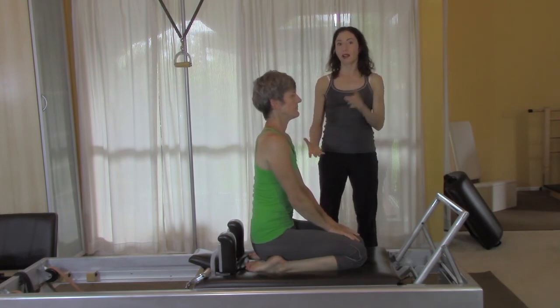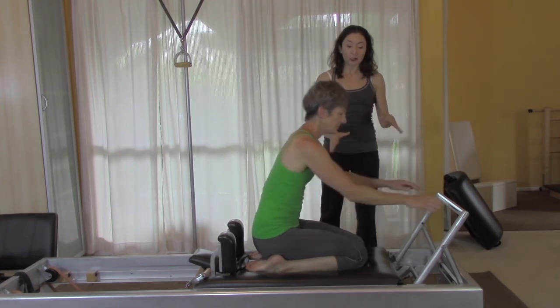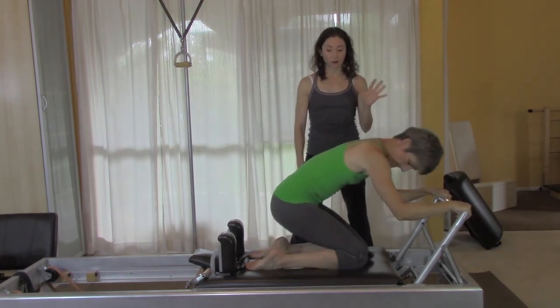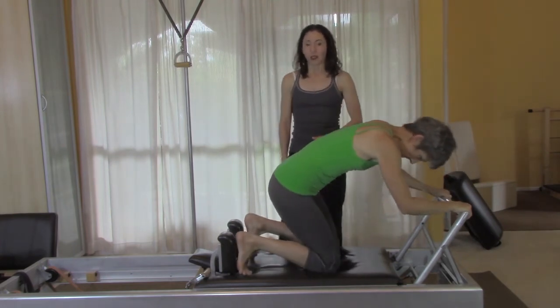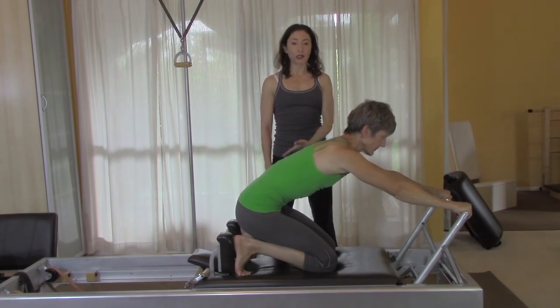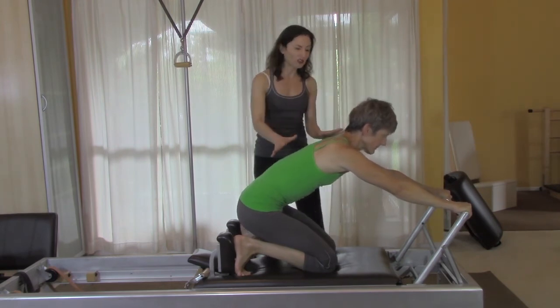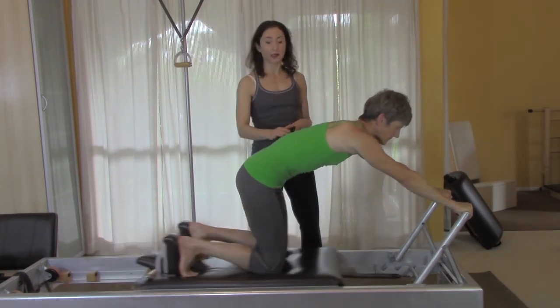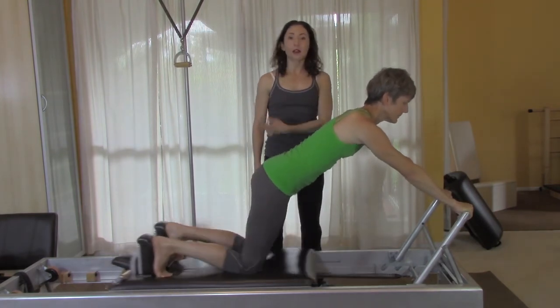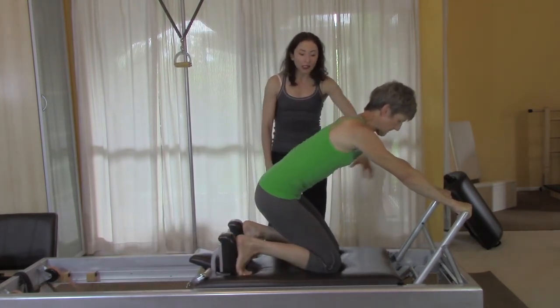I like to just take what you've done before and use all that to inform how you're going to lift your knees off. Let's pretend you've done 10 of the round one — so do like five of the second one. By the time you get to the knees-off, Joe Pilates has had you close the carriage 20 times, so just do five of this one — let's pretend she's done 20.